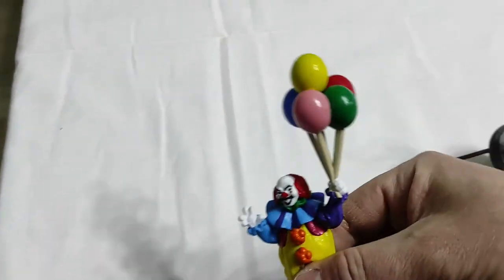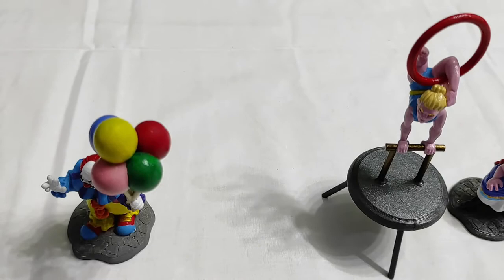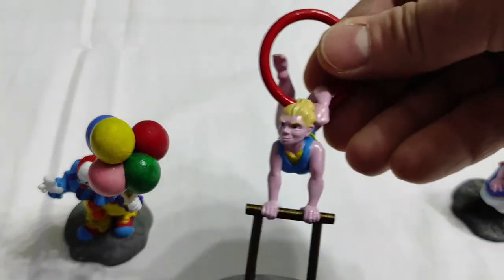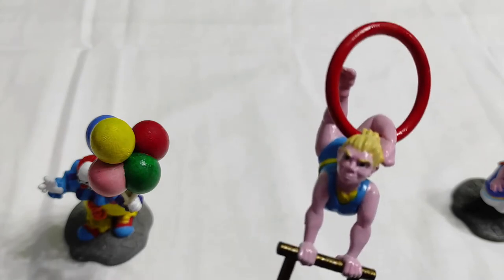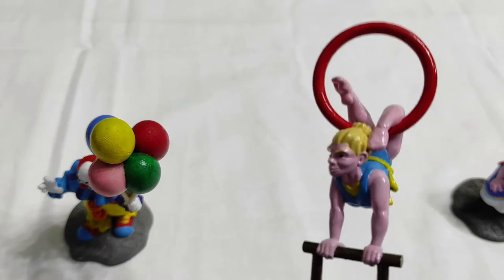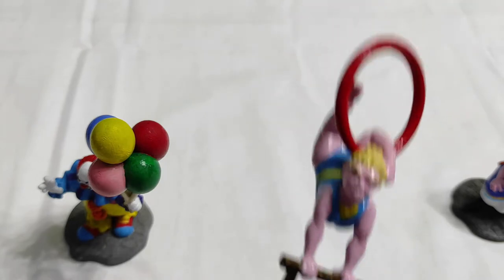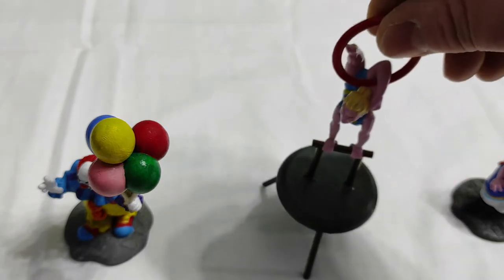You already know my heavy clown. And then Gertrude the acrobat — why did I call her Gertrude? Because she has very, very blonde hair, so maybe she's from Northern Europe. This is Gertrude.